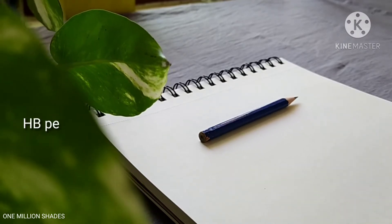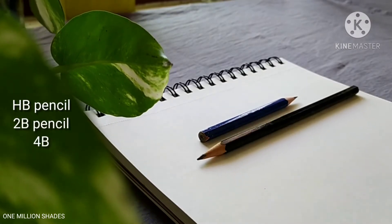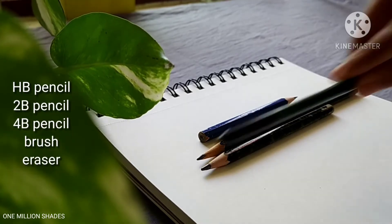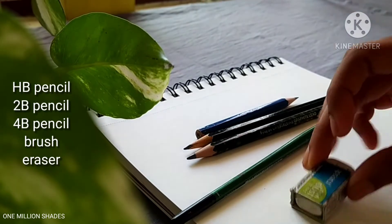We have an HB pencil, a 2B pencil, a 4B pencil, a smart brush, and a rubber.